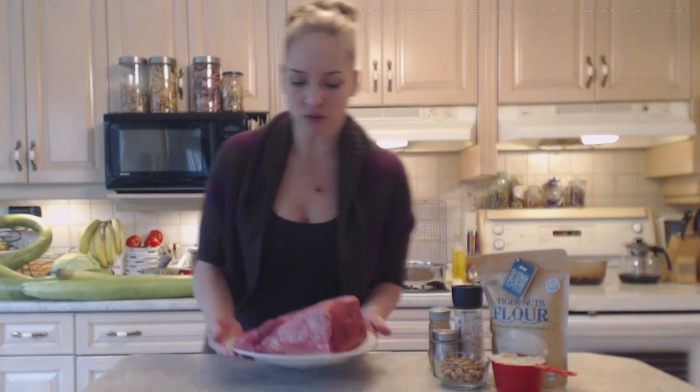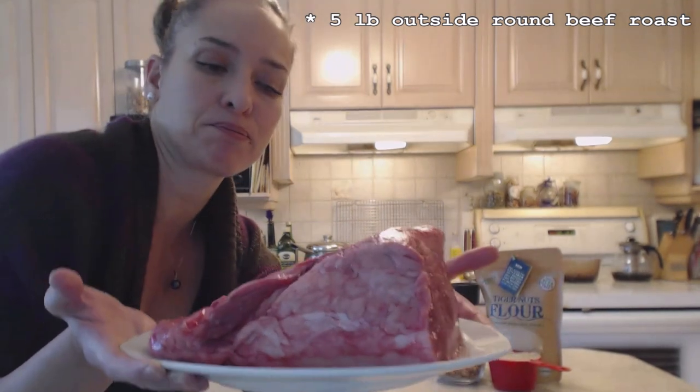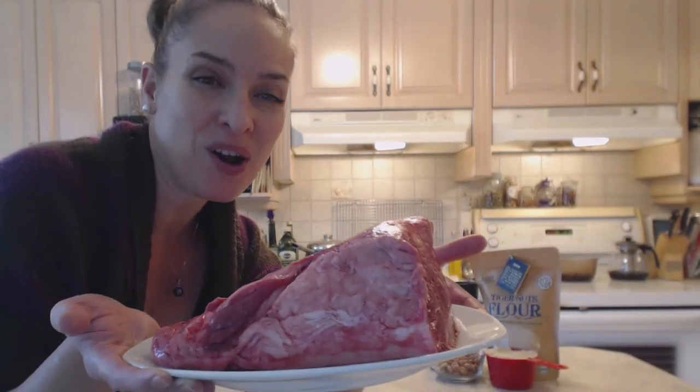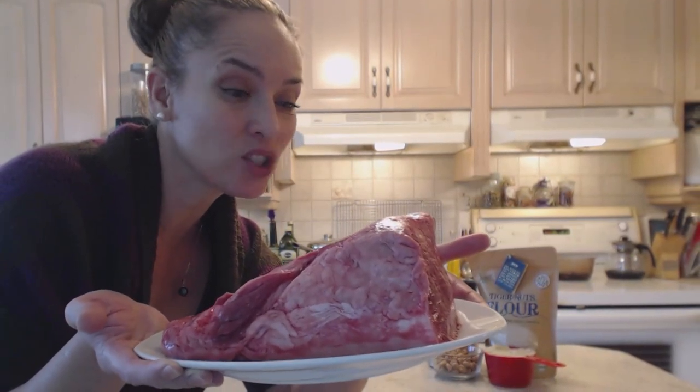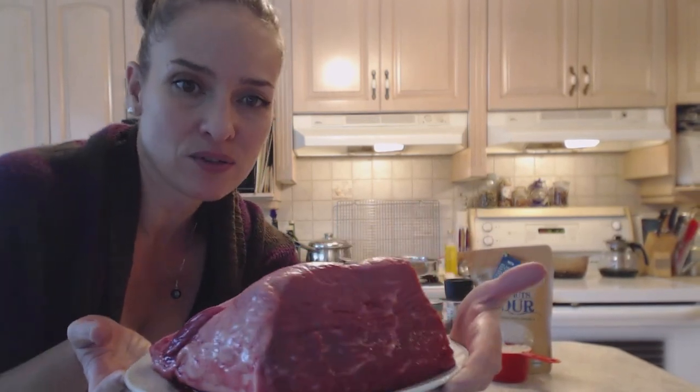Hi everybody, I'm Kimberly Turner from cookingwithkimberly.com and today I'm going to show you how to cook a tiger nut crusted outside round roast of beef. I've got a beautiful five-pounder here and this will serve comfortably probably five people, or three people twice with leftovers. This is a gorgeous roast and I can't wait to show you how to do this.